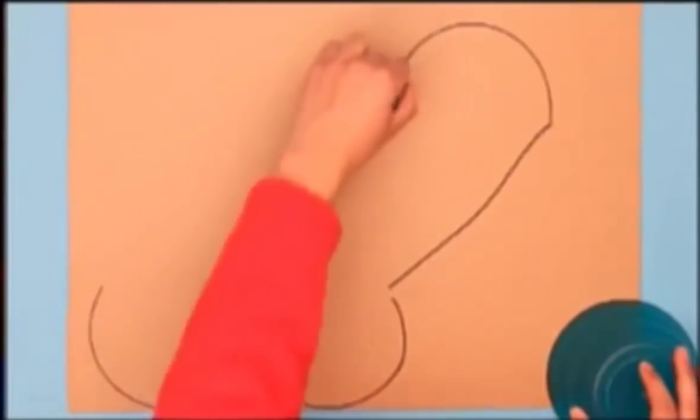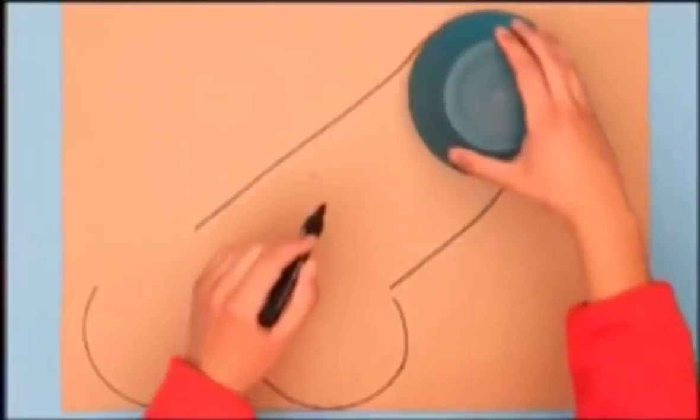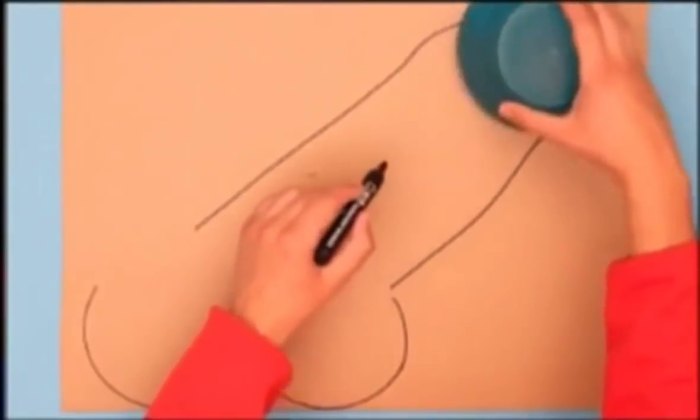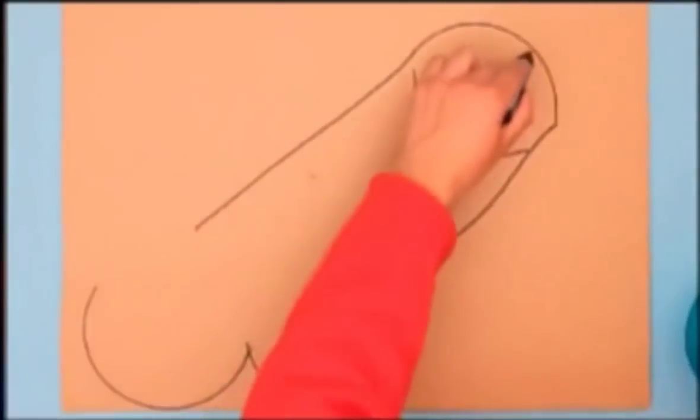I bet you can't guess what I'm going to do next — join those lines with yet another line. Get a smaller circle this time, maybe a smaller plate, and just place that and do the same again in there and there like that. The idea is to cut that out.